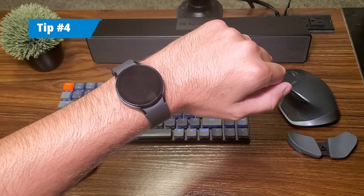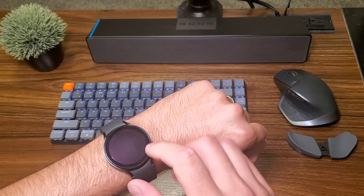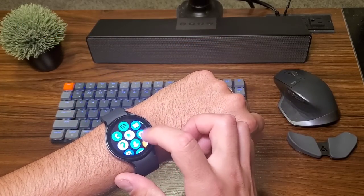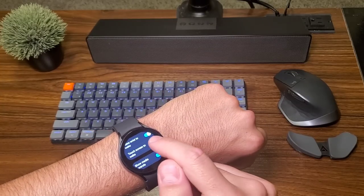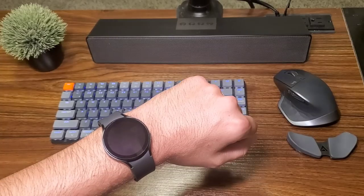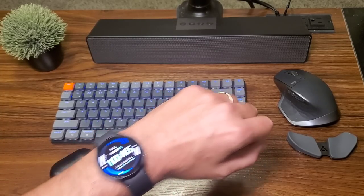Number four: there's nothing more annoying than bringing your wrist up and your watch not turning on. Go into Settings, go to Display, and go down to Touch Screen to Wake. So if you have your watch off, all you have to do is tap the screen and it'll turn right on just like that.